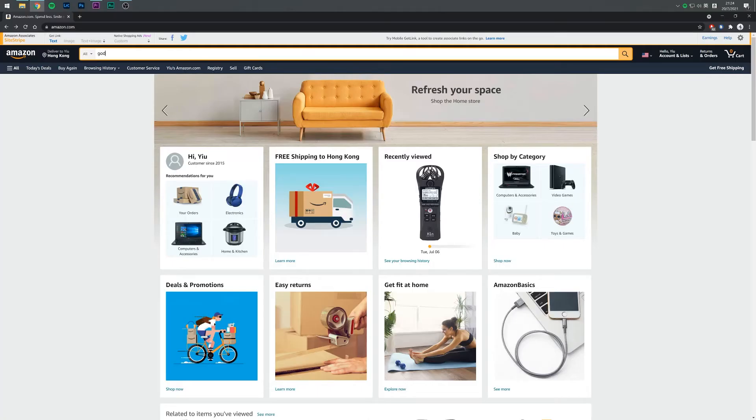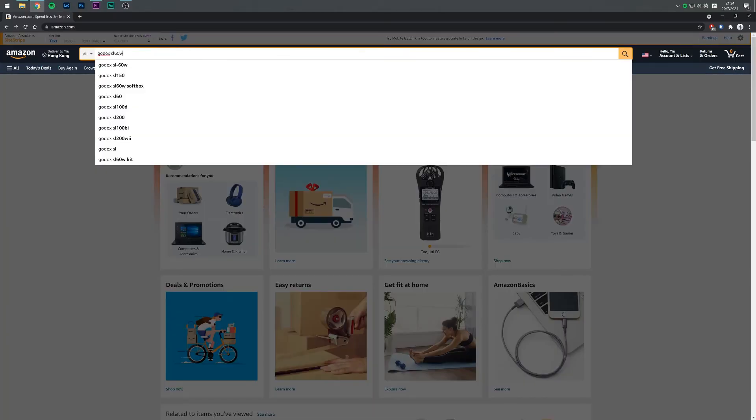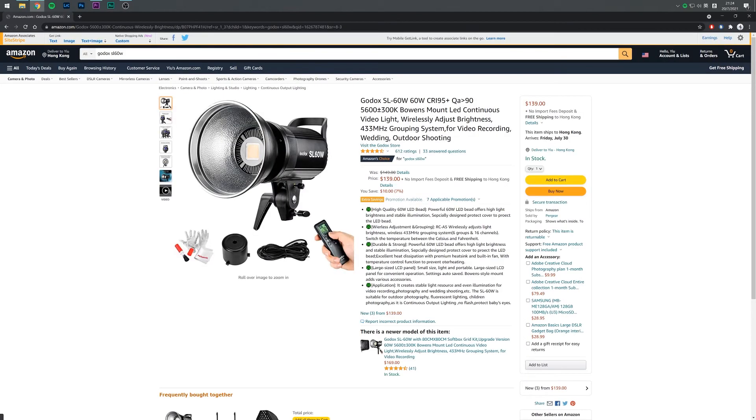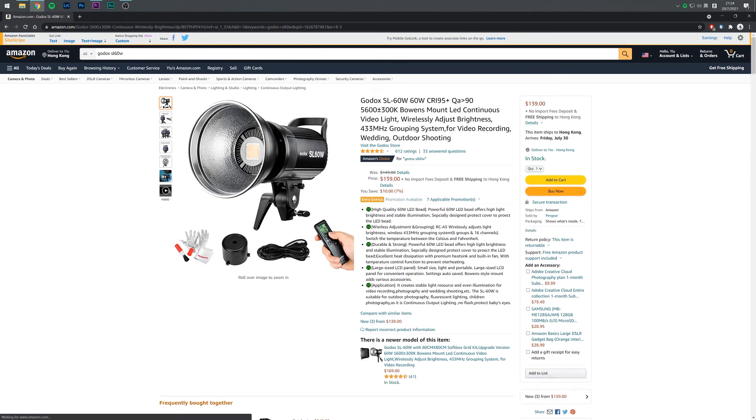I actually bought the Godox SL60W on a Chinese website, which is why it was a little cheaper than what you can find on Amazon. But you can still get one on Amazon at an affordable price — around a hundred and fifty-nine dollars — which is pretty cheap when you compare it with LED lights from other brands.